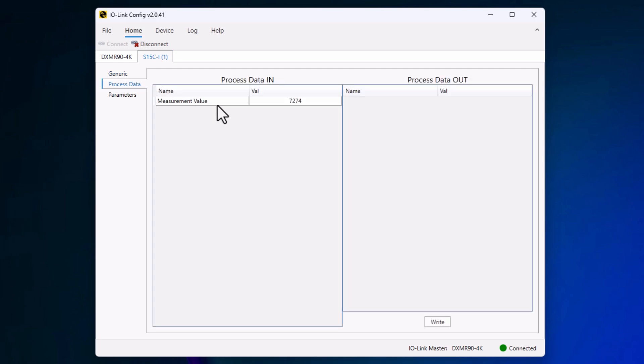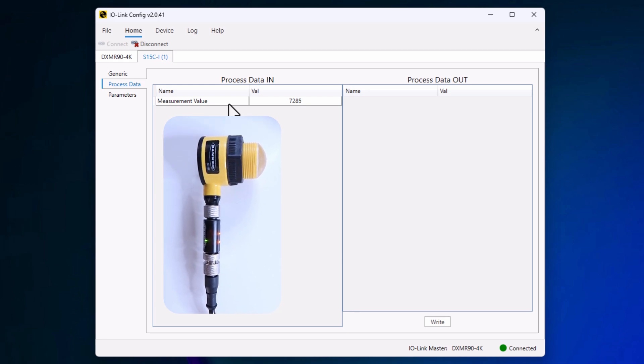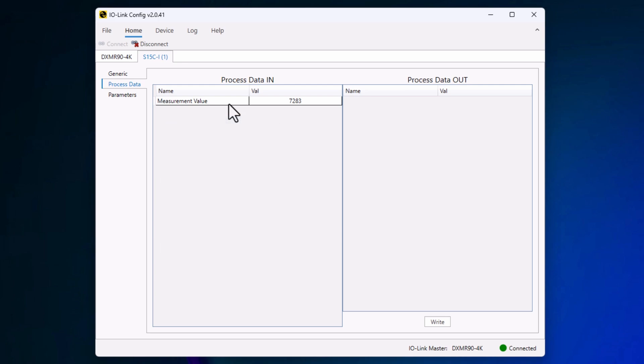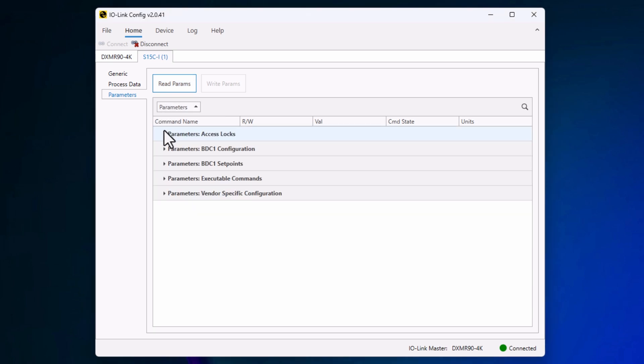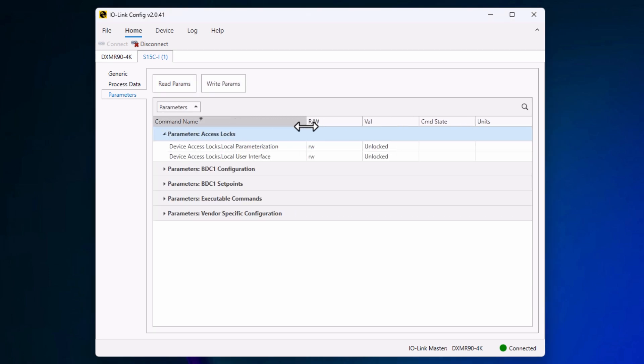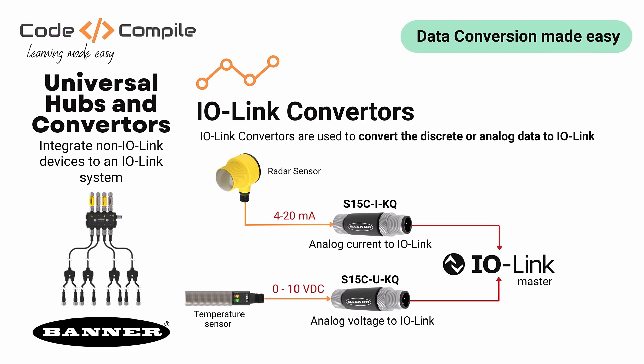If you go to Process Data, that's the information coming from the radar sensor. This information is not scaled yet — the sensor sends the value in current and the converter converts that to IO-Link format. You can read the parameters from the converters when you click on Parameters. You can play around with parameters like hysteresis and setpoint. It's super cool how easy it is to plug and play your sensor and get the value on the IO-Link master. So this was about converting 4 to 20 mA to IO-Link.